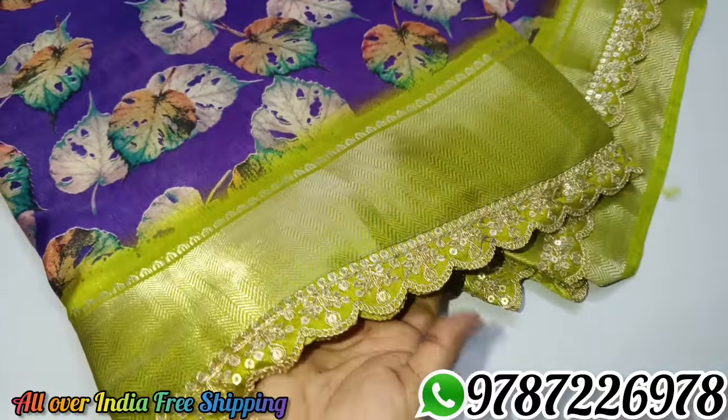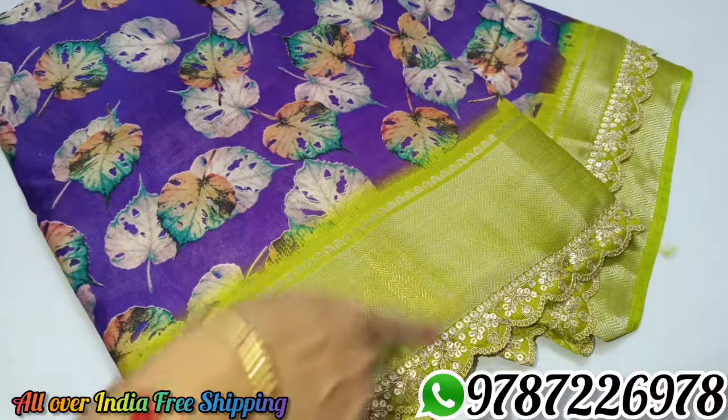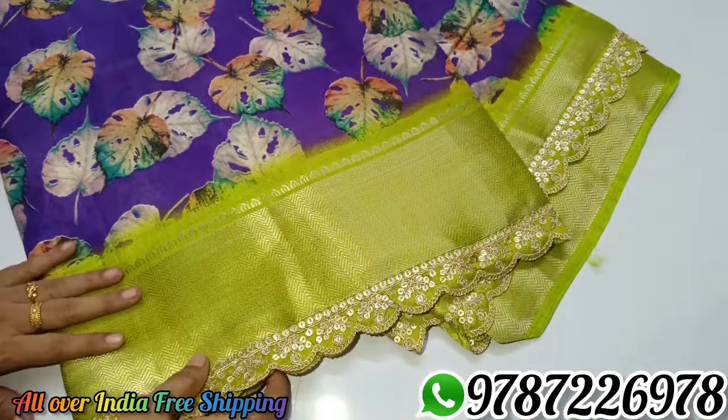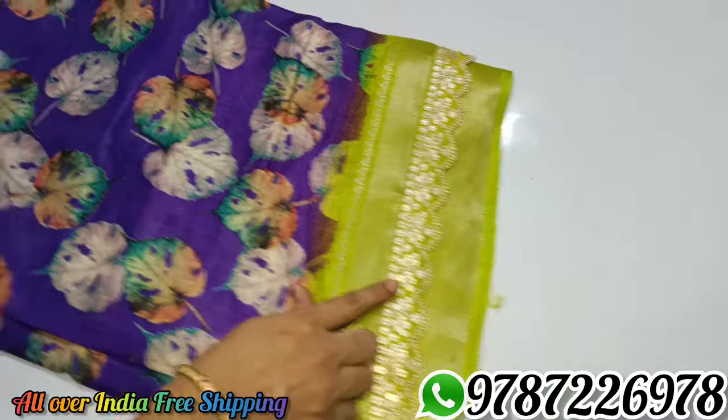This is the lace border. This is the scallop border. This is the color combination.